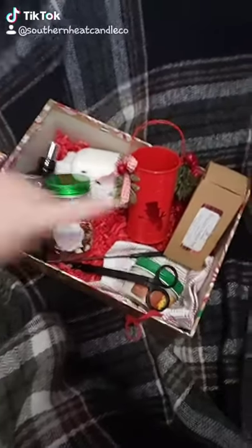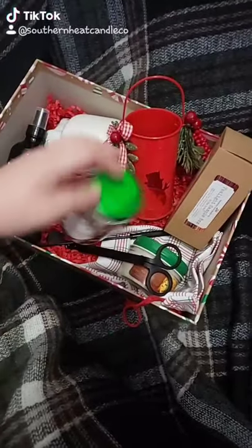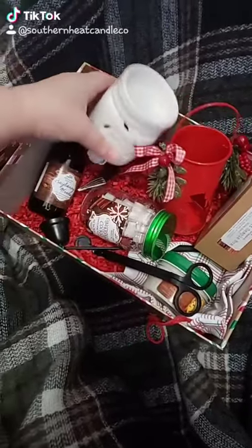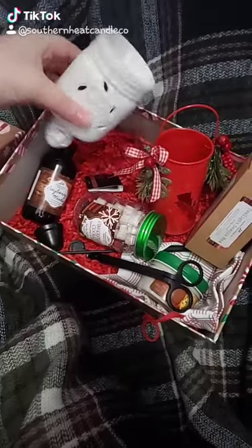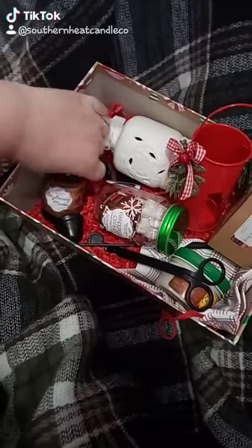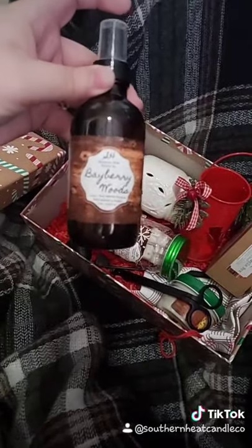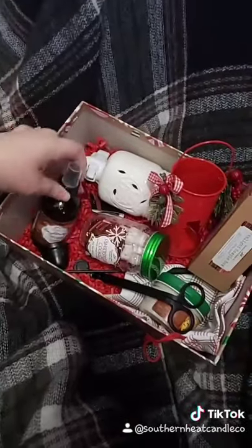Inside there is a sample box of tea lights and a tea light holder. There's also that plug-in wax warmer that is in the advent calendar box. There is a really nice room spray and linen spray — it lasts for hours, it's really great.